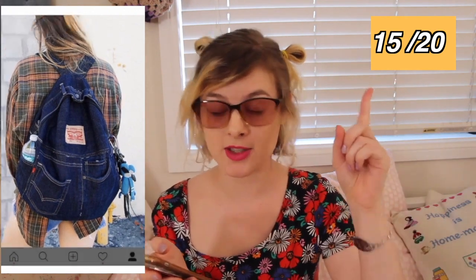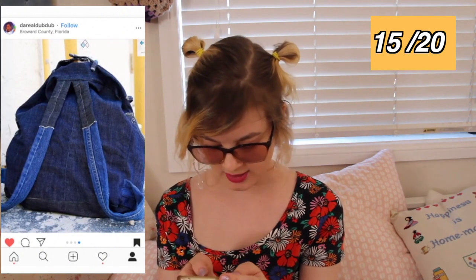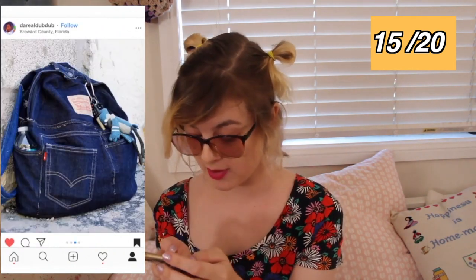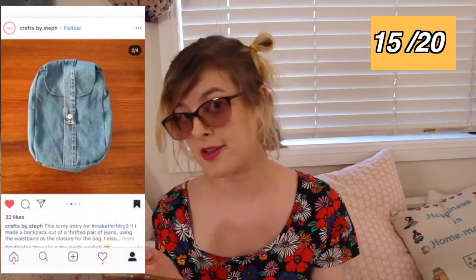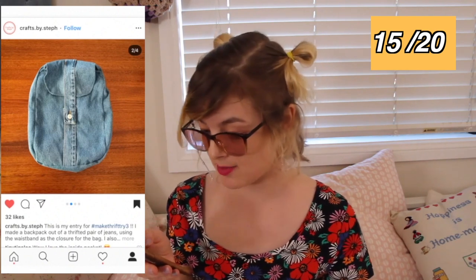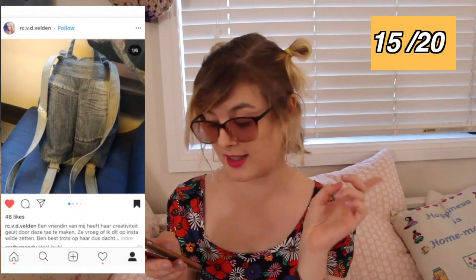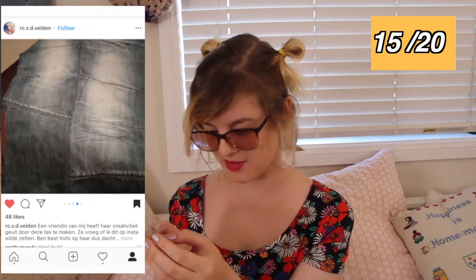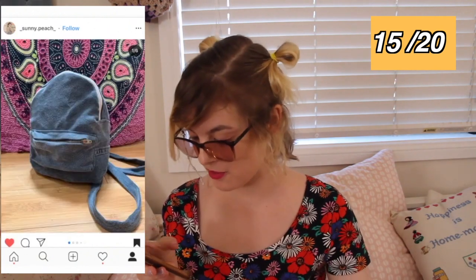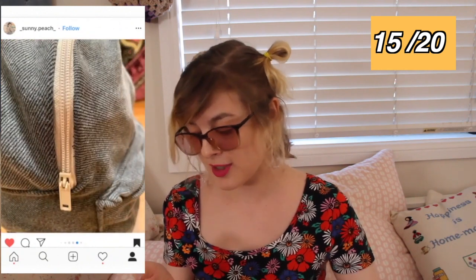This person here has made a backpack, and actually quite a few of you have made backpacks. So from Dariel Dub Dub — they actually put a tutorial up on their YouTube channel, so if you want to know how to make this, go find Dariel Dub Dub's Instagram. So many of you made backpacks that it's made me really want to try making one myself. Another cute backpack here lined with gingham — looks awesome. Another backpack from Animals in Suits — made from two-tone jeans. And another from Sunny Peach. These are all so good; I really want to try making a backpack now.